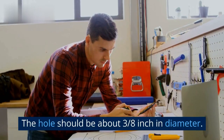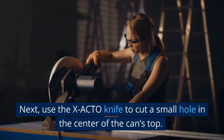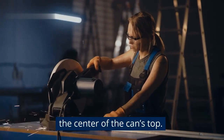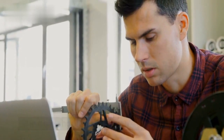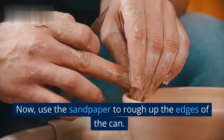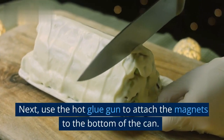The hole should be about three-eighths inch in diameter. Next, use the X-Acto knife to cut a small hole in the center of the can's top — the hole should be about one-quarter inch in diameter. Now use the sandpaper to rough up the edges of the can.